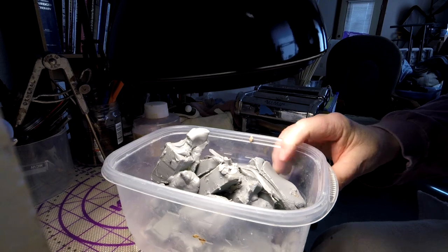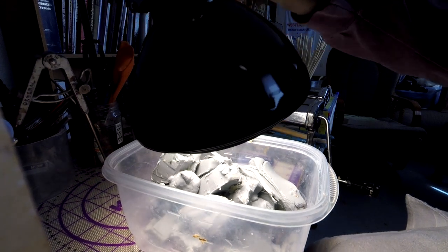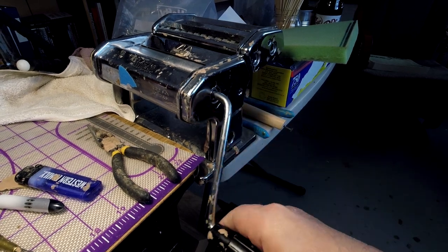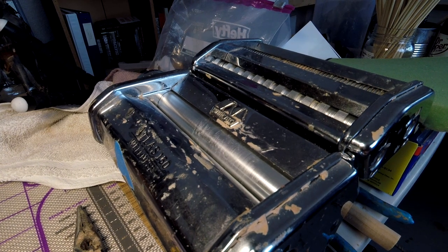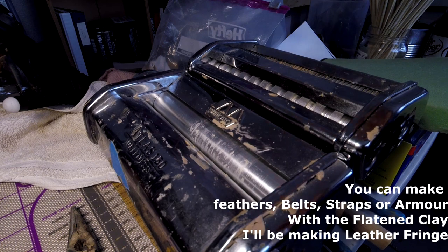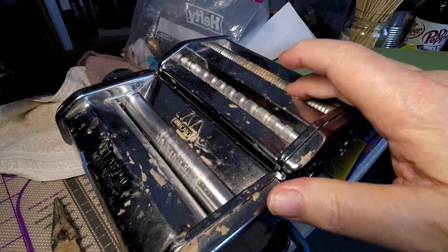I've got my monster clay underneath my swing arm lamp and I'm softening it up so that I can put it through my pasta machine. This is my pasta machine — you put the crank in and you've got two rollers that turn, and you put your clay through there to give it a flat surface. You can adjust the space between the rollers with this little knob on the side by pulling it out and adjusting it until you get to where you like it.